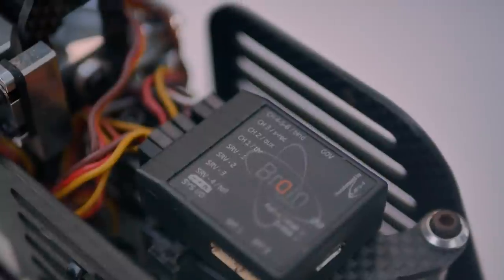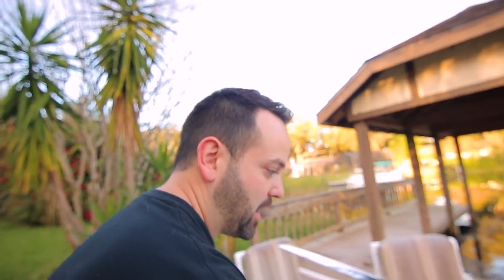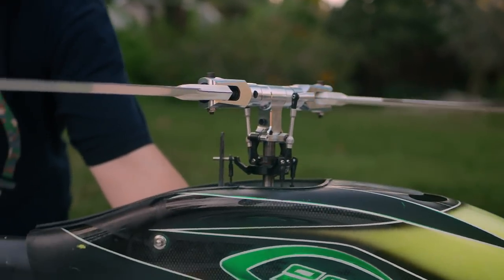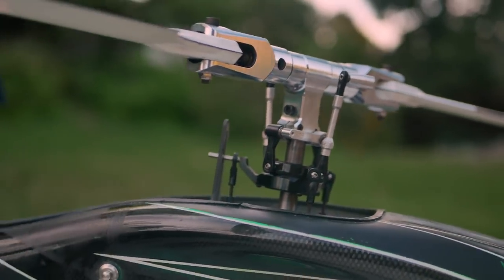The flight controller on the helicopter works differently from a quad. Instead of sending a signal to a speed controller to speed up or slow down a motor, it's connected to servos. It gives the servo a signal to counteract movement — if I tilt the helicopter to the left, the swash plate will try to stay level. Same thing forward and back. A helicopter is a much more mechanical device; it's not just all electronics, there are a lot more mechanical pieces.